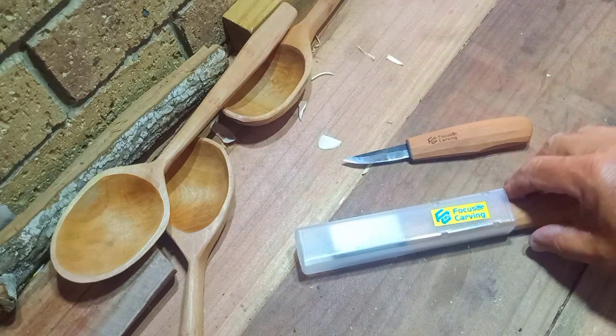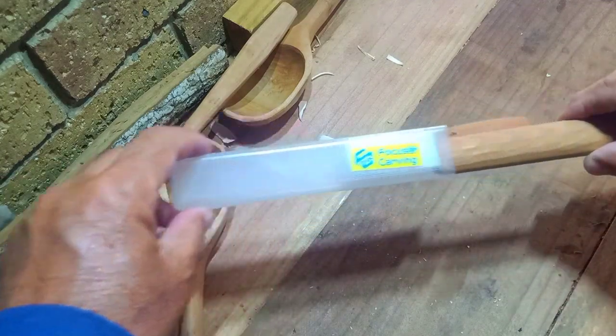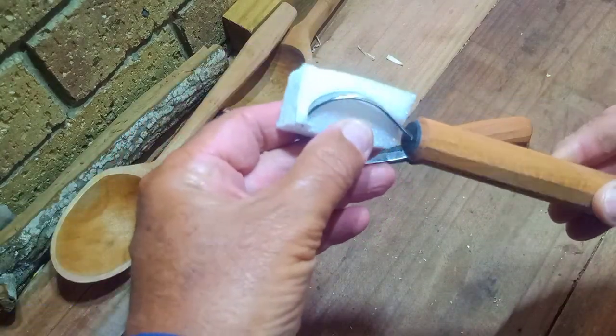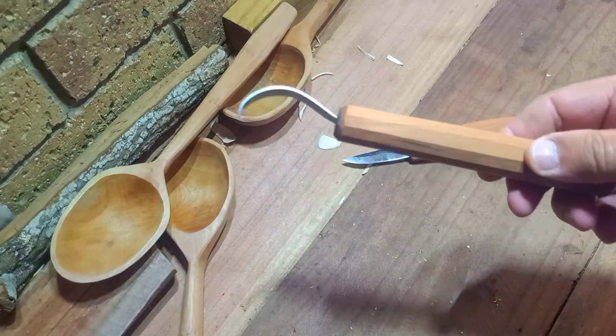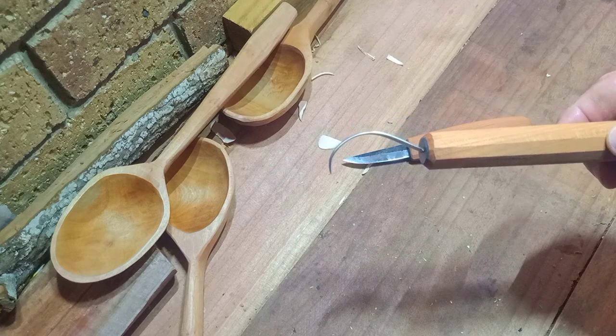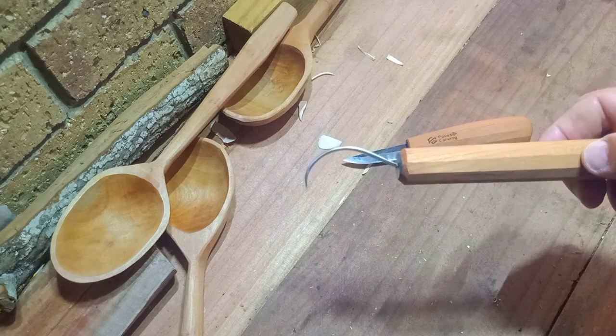The other knife which they've sent — just showing you here, this is how they arrive, in a square plastic tube with a little bit of foam there just to stop things rattling around in the tube. This one here is the FC-104, which is a slightly more open sweep than the previous knife that they sent me to evaluate.